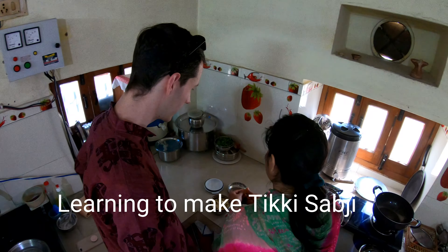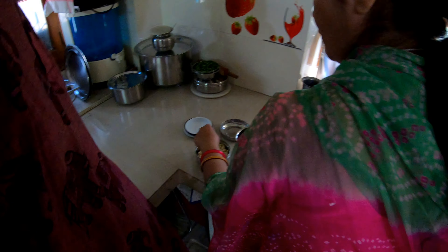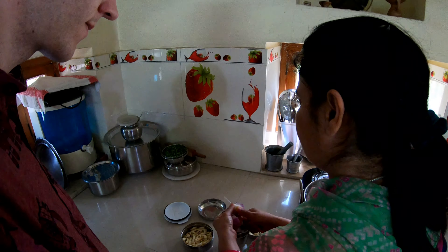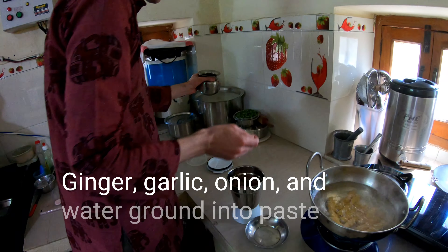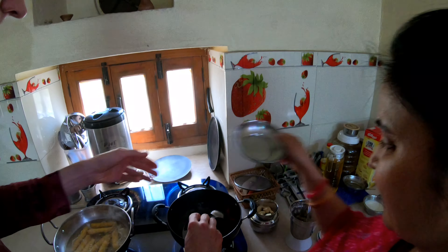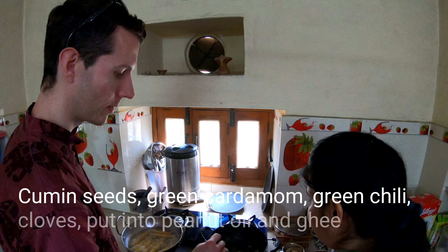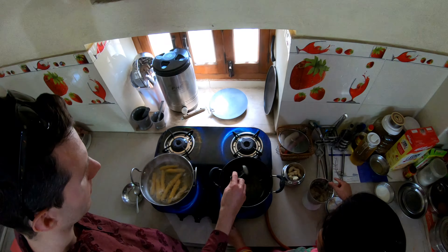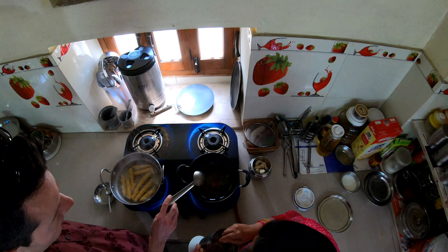We start with ginger, three or four cloves, some garlic, and onion in a little food processor with a little water, and we grind it into a paste. Then we put all the spices right into the oil — cumin seeds, a little bit of cinnamon, green cardamom, chili, a couple cloves — along with some peanut oil and ghee. Then we add the garlic, ginger, and onion paste.